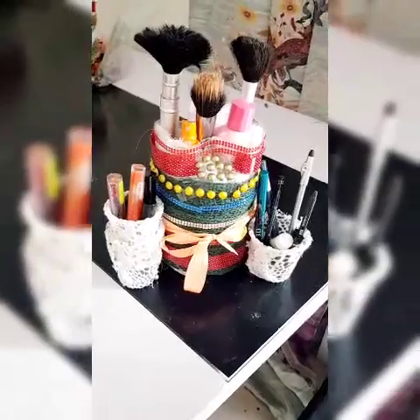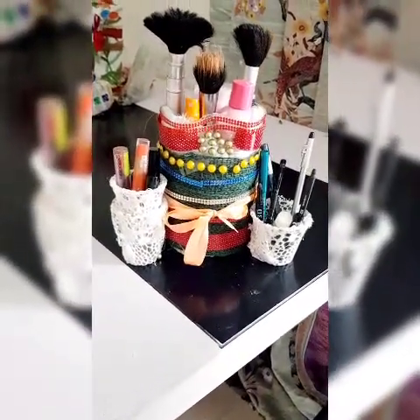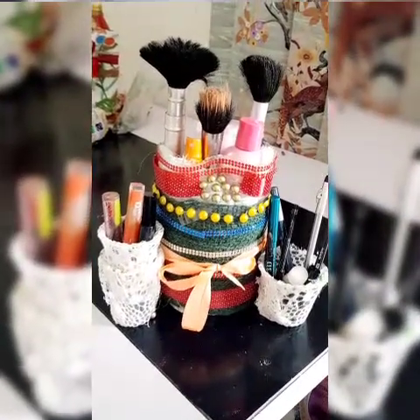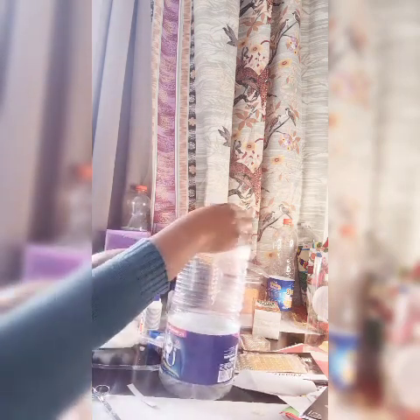Hello my lovely friends! Welcome to my humble home of sharing! Today my friends, I'm going to recycle my plastic bottle of oil into a magnifique, wonderful, beautiful beauty accessory jar!